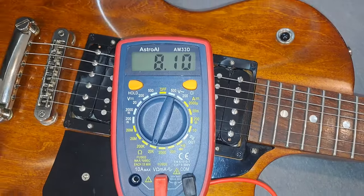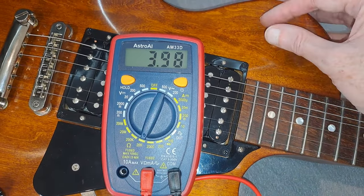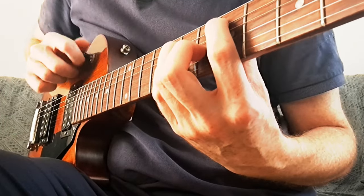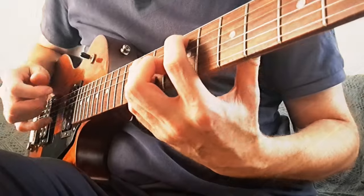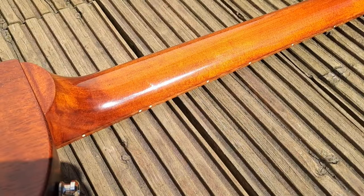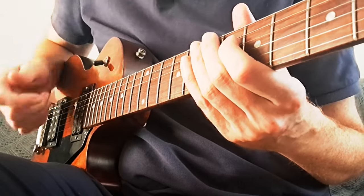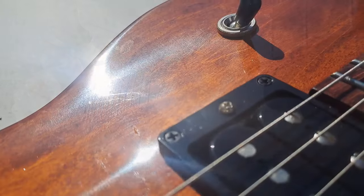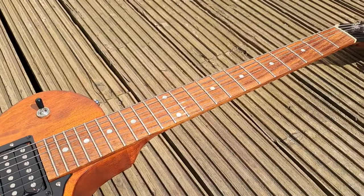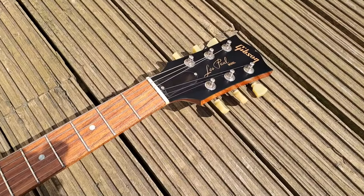The 12th fret depth is 0.89 inches. The nut width is 43 millimeters or 1.69 inches, and width at the 12th fret is 52.6 millimeters or 2.07 inches. Pickup resistance in ohms: 8.10 for the bridge, 3.98 for both together, and 7.85 for the neck. Bear in mind this doesn't have any split coils — this is purely humbuckers — but it sounds really bright.